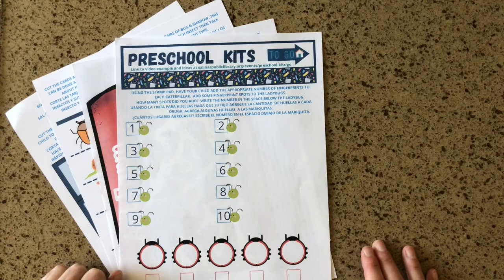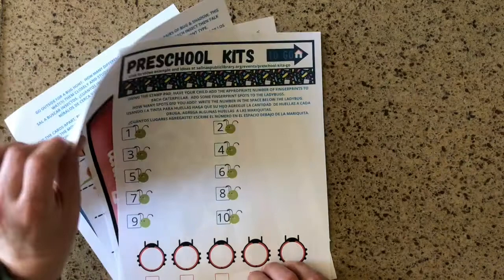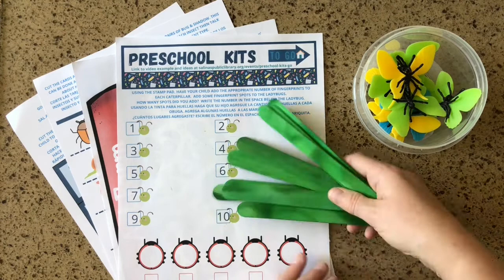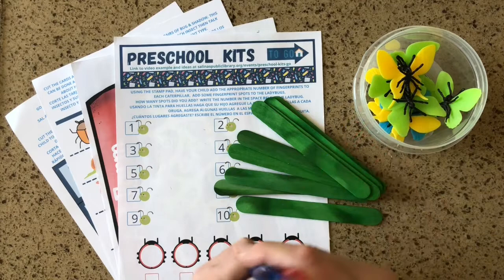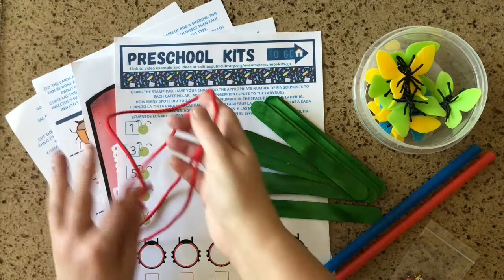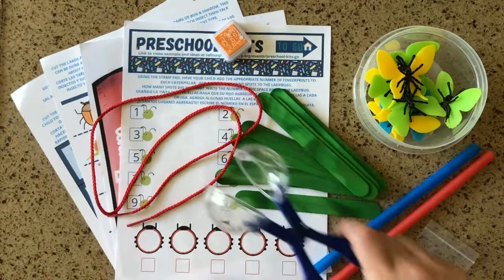Let's take a look at what's inside the kit this month. You will have four papers — two on regular paper and two on heavier cardstock. You will have ten plastic butterflies of different colors, ten wide green popsicle sticks, two to four large bore straws, some teeny tiny little bees and ladybugs, one lace, one small ink pad, and one pair of bug tongs.